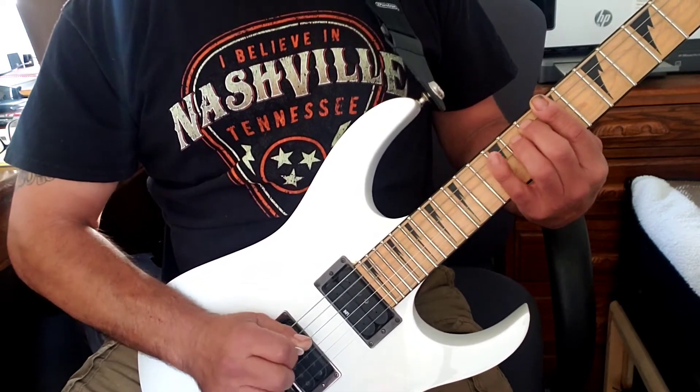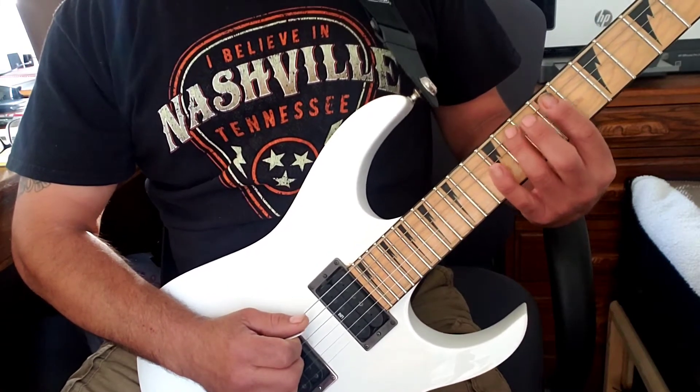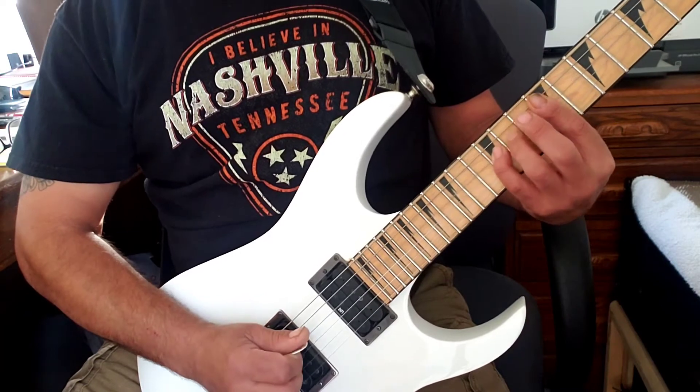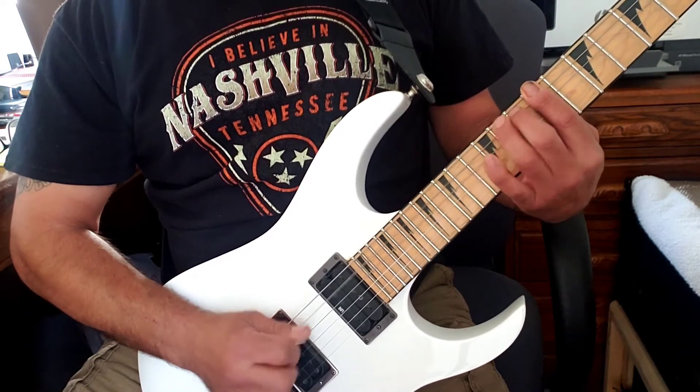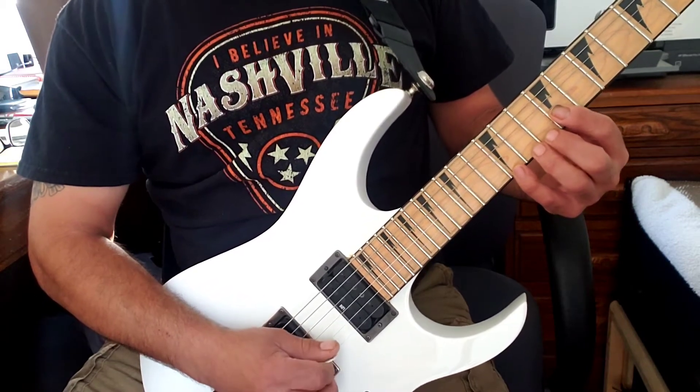One, two, three, four — then we're going to repeat the same thing starting from the fifth string where we left off, and then do it backwards.